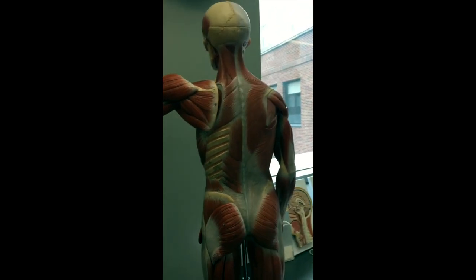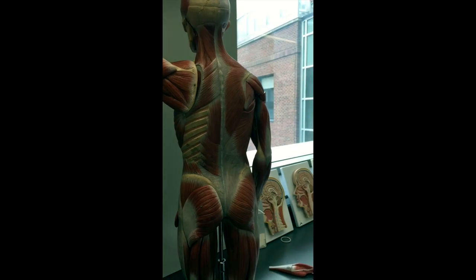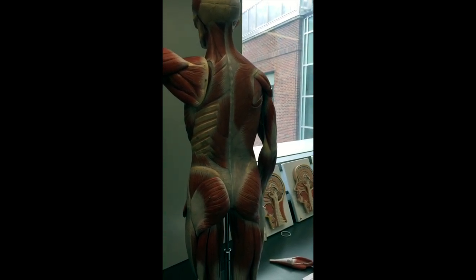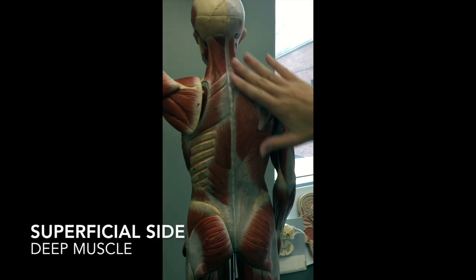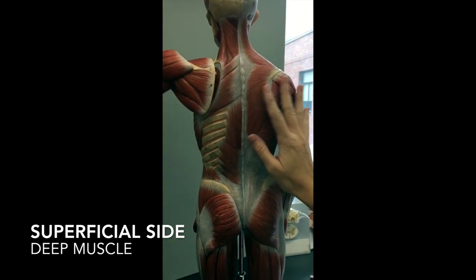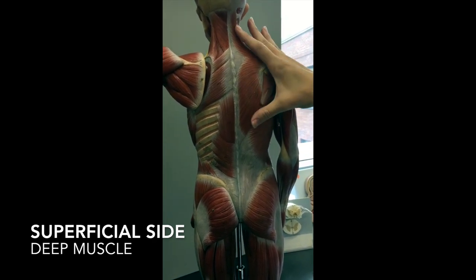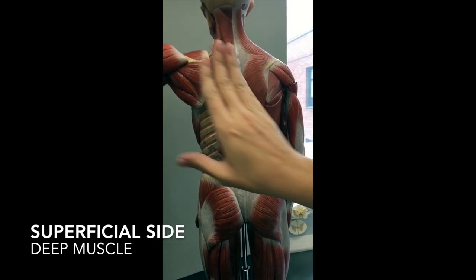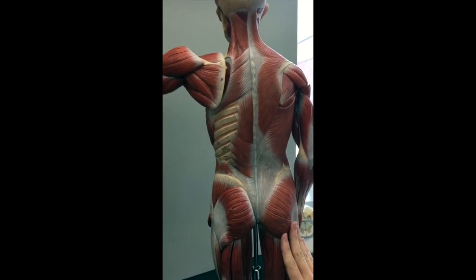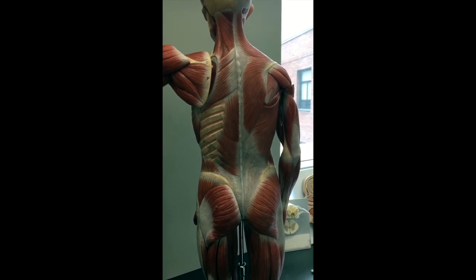Now we're going to do the muscles on two different human models. This is the superficial side — if you split the body in half, this is going to be the muscles just underneath the skin. When you take the skin off, this is what you're going to see. Once you start taking actual muscles off, like this big triangle-shaped muscle, this is what you see underneath — these are the deep muscles. That's why you can see ribs on one side and not the other.